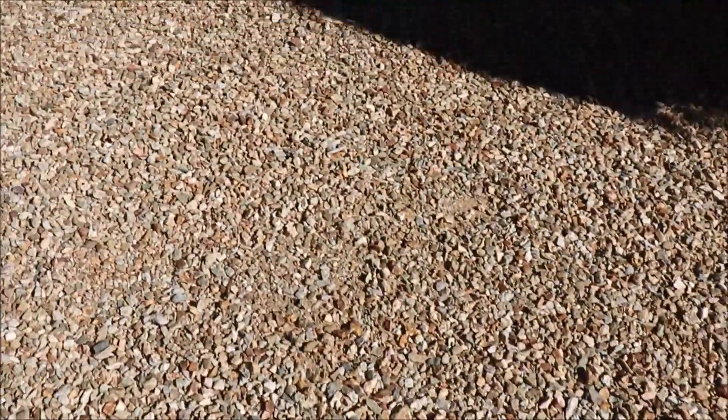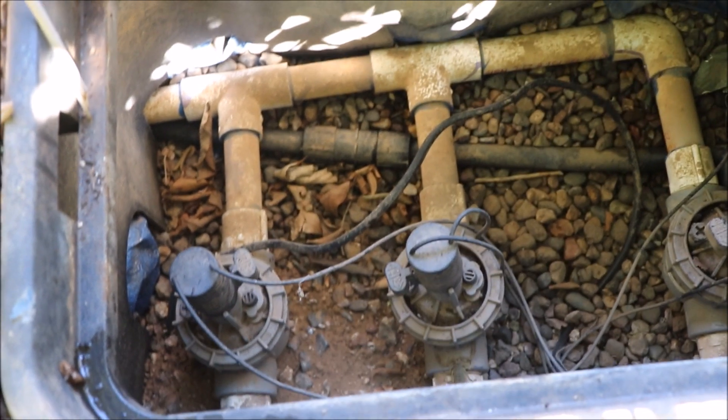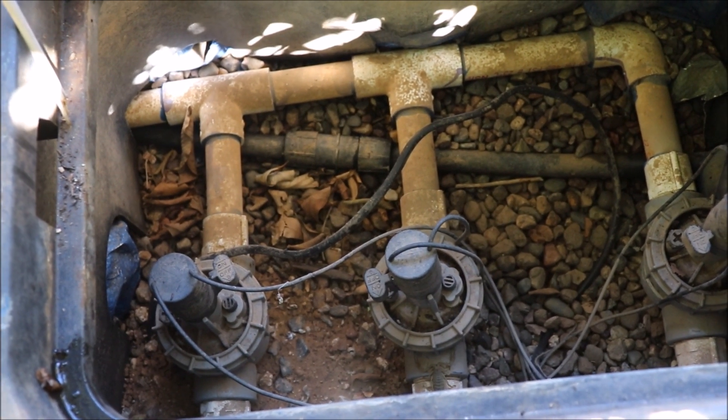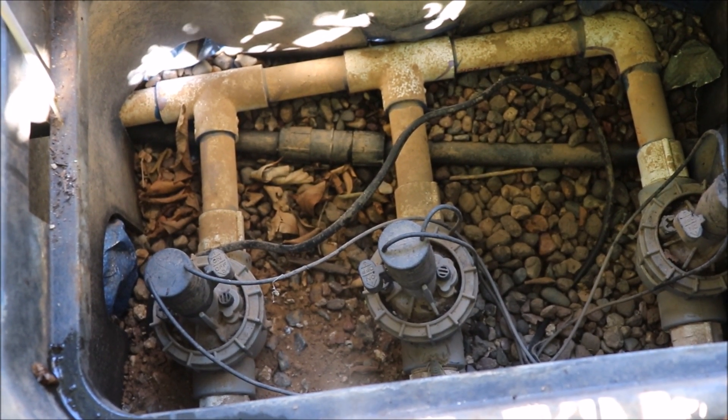This PVC is running probably a good foot underground and it runs over to a valve box. This is another good point — when you're planning where to put your valve box, think ahead. Initially when I put this here there weren't any trees here, so that main line is feeding three valves.